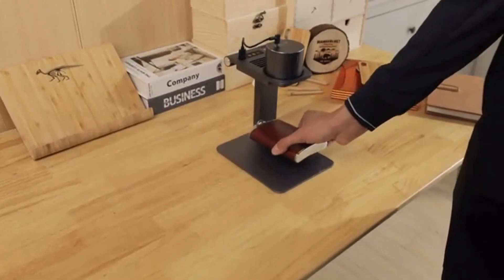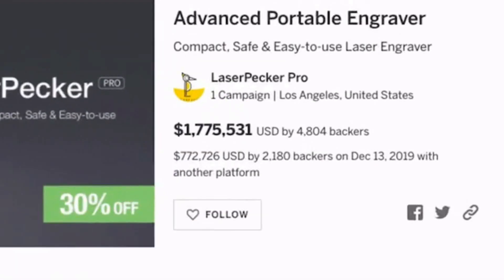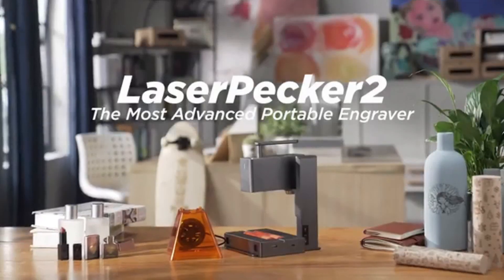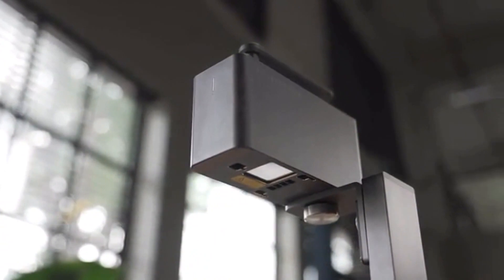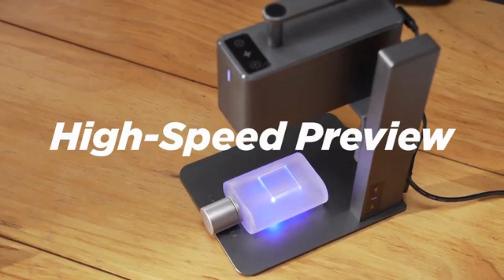Last year we created the LaserPecker laser engraving machine. We showed it on Kickstarter and you liked it. We created a community with more than 2,000 supporters and 50,000 users all over the world. Now we are back. This is LaserPecker 2 — the new ultra-portable commercial high-speed multifunctional intelligent laser engraving machine, adopting our most advanced technology so far.